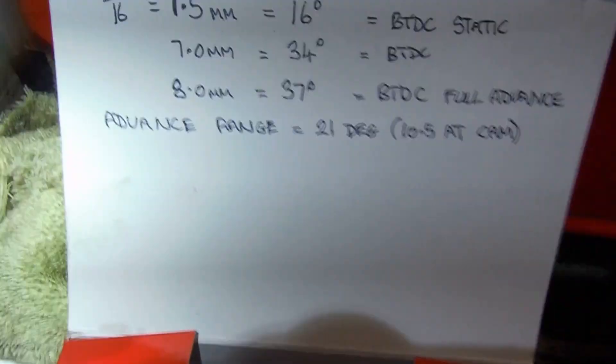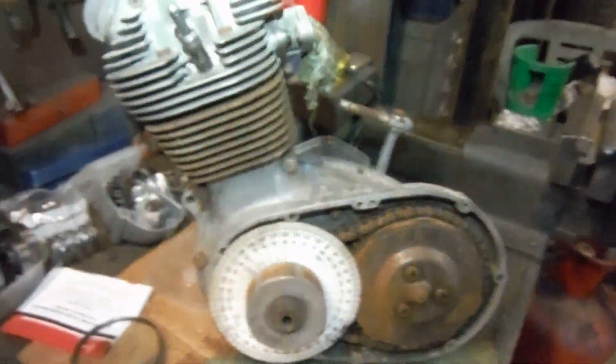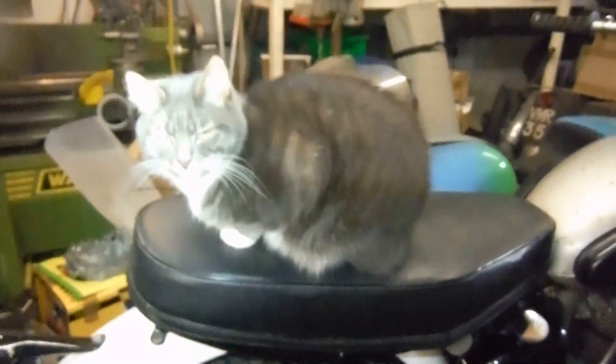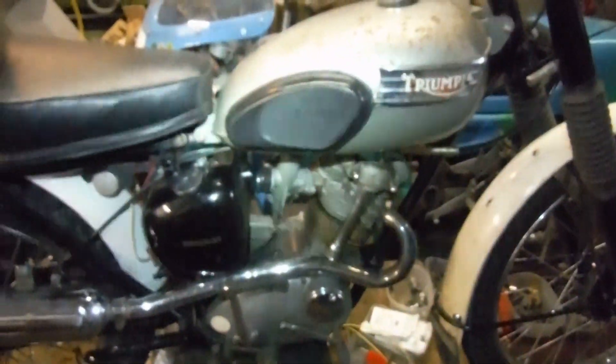I just thought I'd share those figures with everybody interested in timing Tiger Cubs — the differences between high-compression and ordinary low-compression engines. Hopefully I'll go out on the road later and verify that it has sharpened up the performance and throttle response. Thanks for watching and I hope it comes in useful for somebody. And I hope it gives this rather challenging but lovely little machine a bit more of an edge. Millie can vouch for the seat being comfortable — and later on we might have a ride and see how it goes.